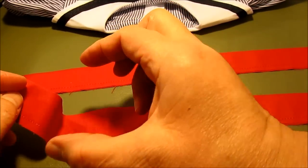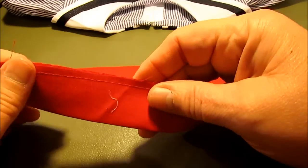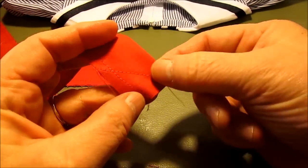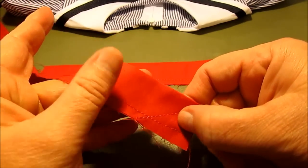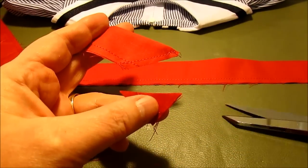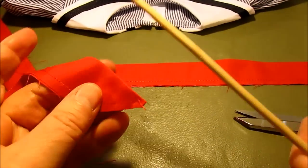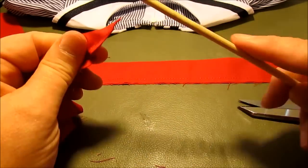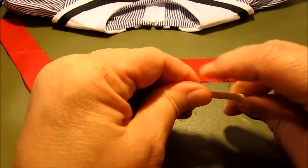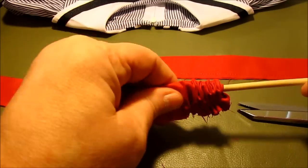For the tie, start with a 2.5-inch wide piece of fabric cut from the width, then cut it in half. Fold each piece in half right sides together, stitch down a quarter inch seam, and at the bottom sew a 45-degree angle from the corner up. Trim the corner, then turn it right side out using a chopstick. Wiggle the chopstick to push the corner up into the tube, and once it's started it goes pretty quickly. Licking your fingers gives a little more grip.